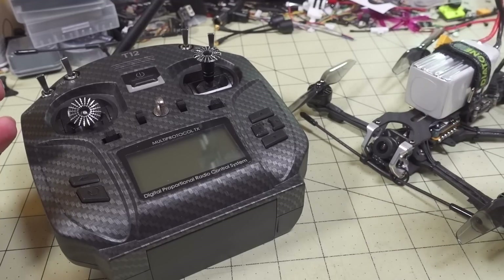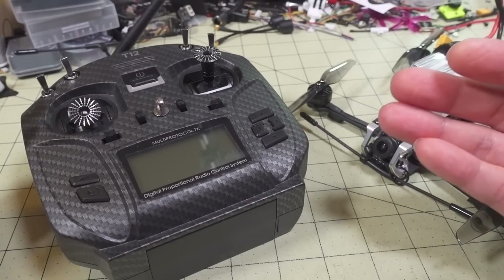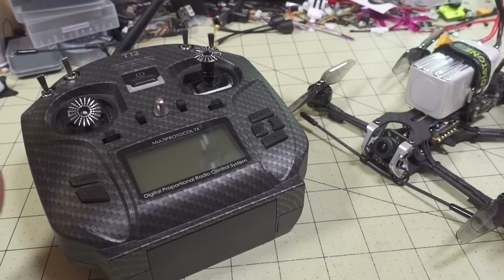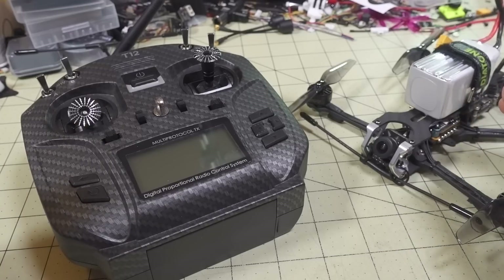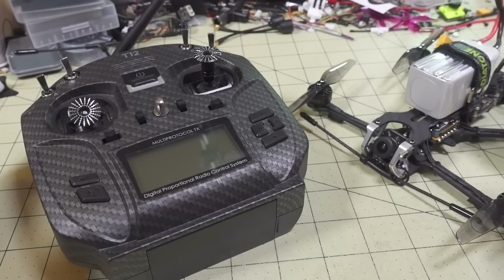In terms of how easy this is to use: if you're thinking it's going to be as easy as Crossfire or other established products, I can tell you right now that maybe in the future, but it isn't at that level yet. I'm pretty sure the developers are going to be working to improve it and make it much more user-friendly than it currently is.